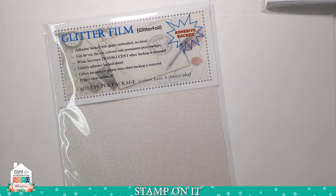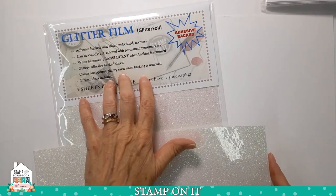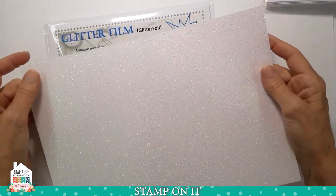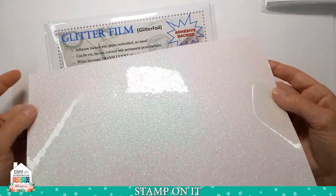I'm going to show you a little bit about our glitter film and then show you some techniques and some quick samples. Glitter film comes on our website and in our booth when we travel. Five sheets in a pack — or four sheets in a pack for colors. The colors are opaque even when you peel the backing, and all of the colors and the white are adhesive backed. But the white is unique and is the one we use the most because it becomes translucent when you peel it. I will show you that as we work with it.